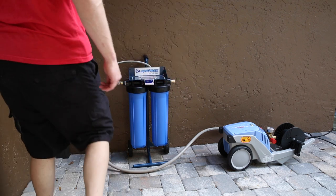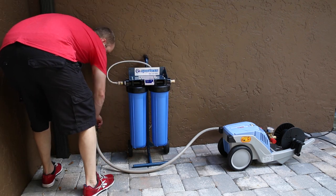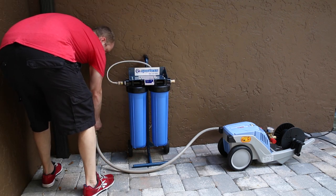All right guys, got the deionizer out for the first time. Let me show you my plan on how I'm going to connect this.